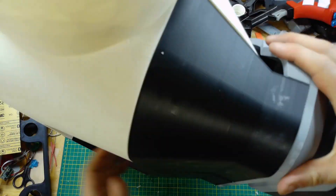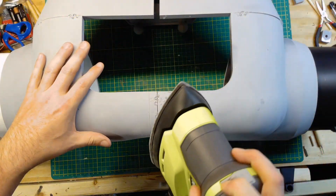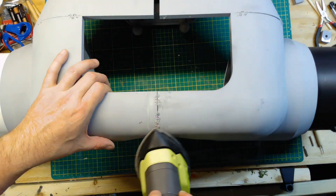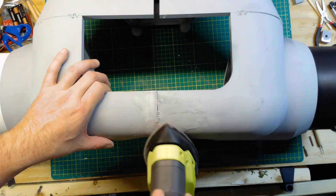I realized that the glue is not going to be strong enough so I bought a plastic welder. I was practicing, got away with myself, and didn't get to record actually using it.